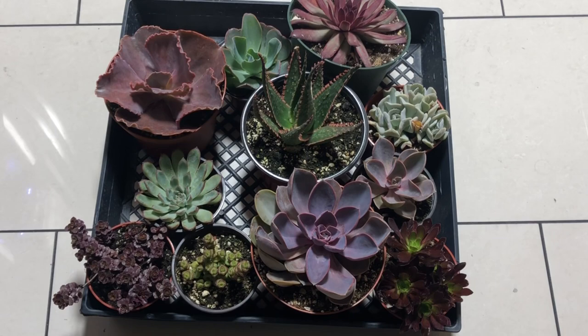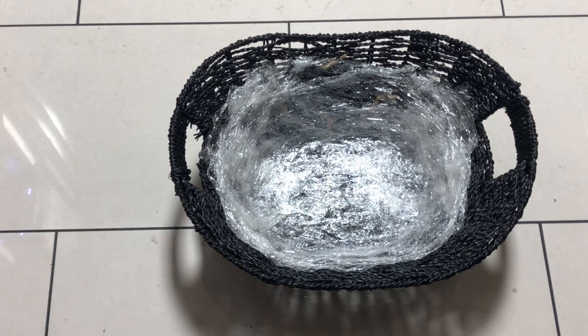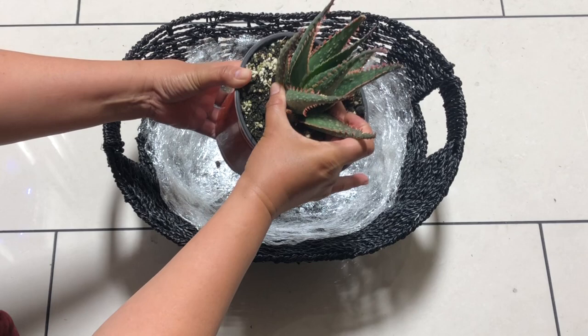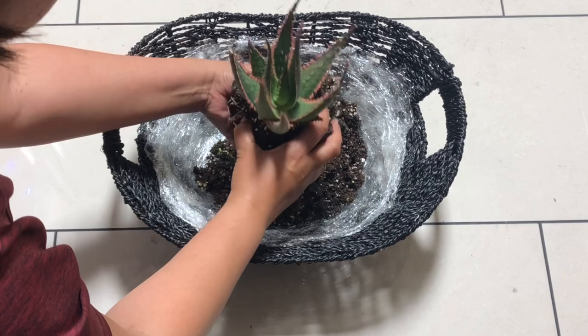Here are the plants we've chosen and we will put this aloe in the middle, but first we need the soil — I'm going to use the soil that comes with the plants. To remove the plant, loosen it up by pressing on the sides and gently pull the plant from the container. Slowly separate the soil from the roots, but try to be gentle with the plant's leaves because some of them are delicate and the leaves can easily fall off.